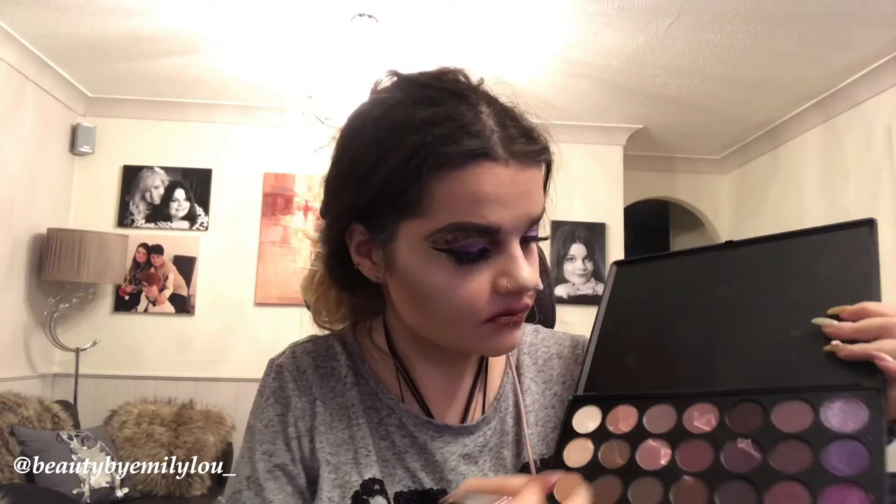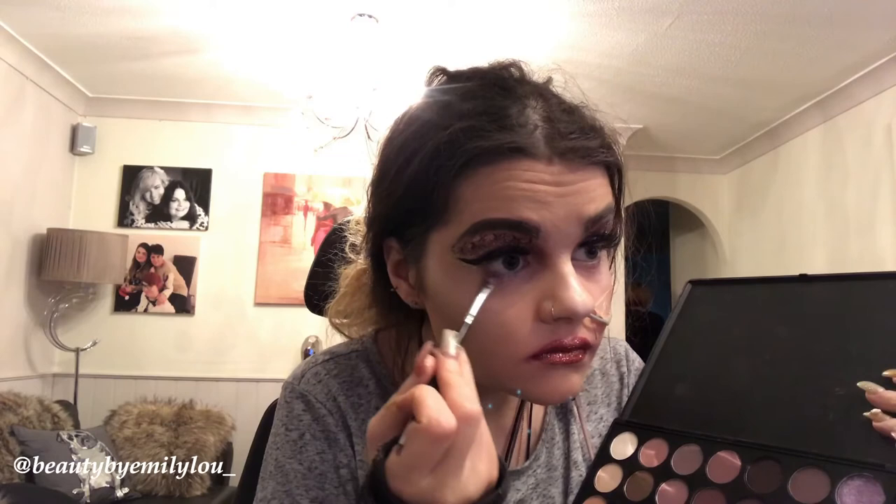I've put on my beautiful Huda Beauty Sasha lashes. I'm now taking a bright purply full-tone purple and applying that to the lower lash line under my eyes, as it needed a purple pop.